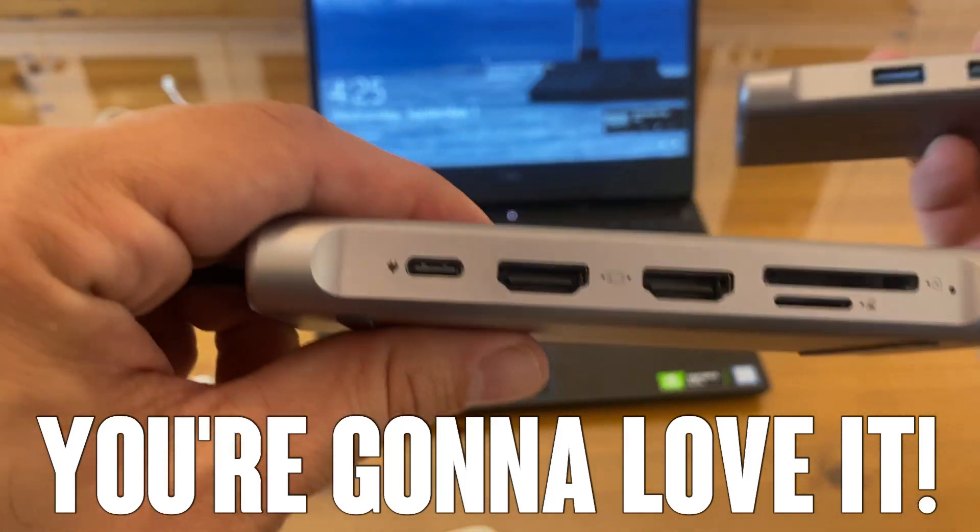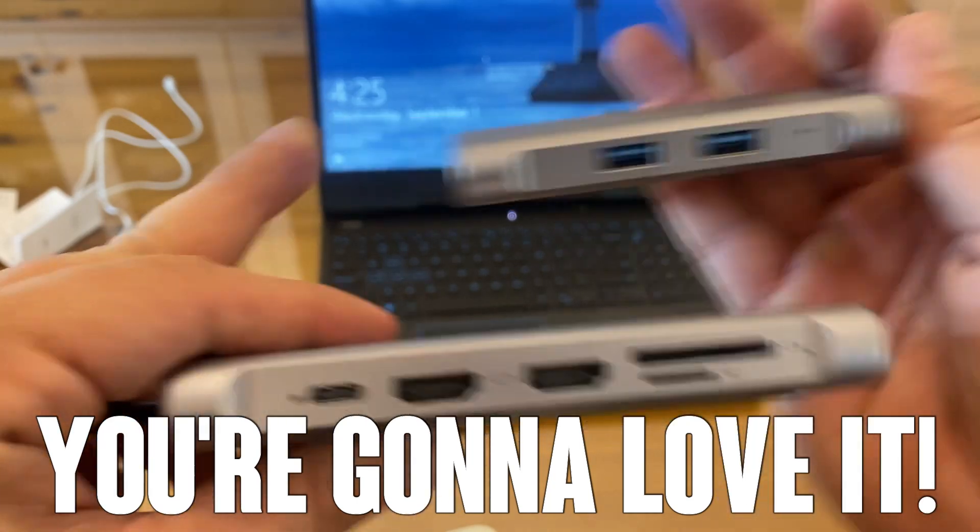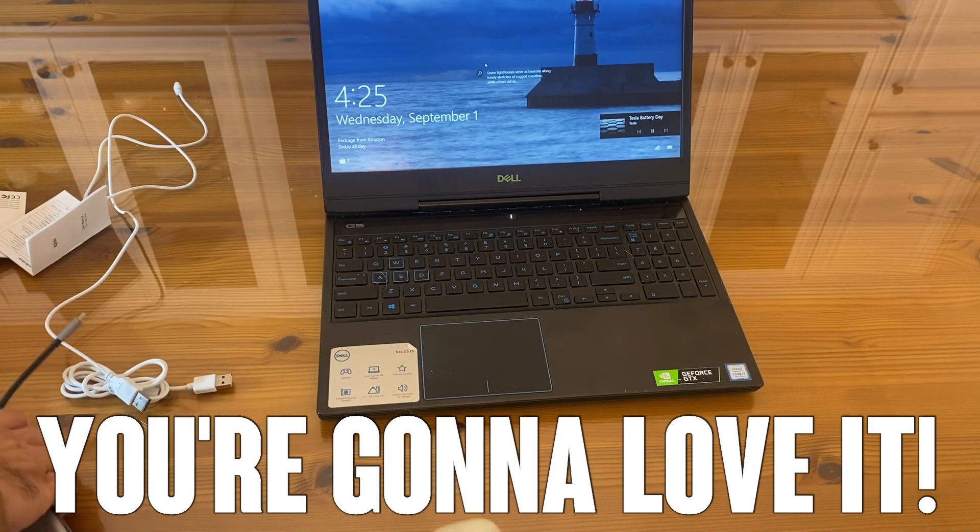Pick up the 12-in-1. Pick up the 6-in-1. This is exactly what you need. Thanks again for watching.